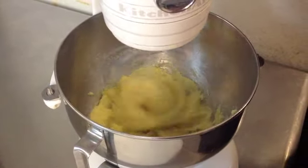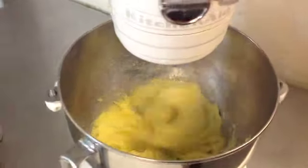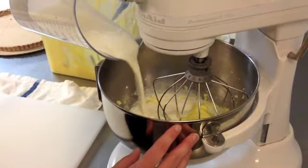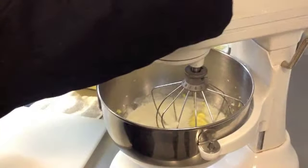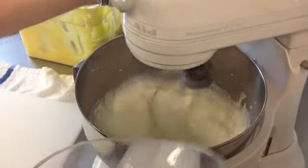When it's all combined, you're going to start adding your heavy cream. Always turn your mixer off before you add your cream so you don't make a mess. And just let her go — she'll let you know when she's ready.